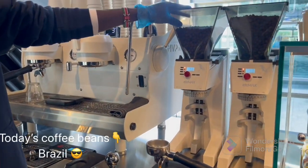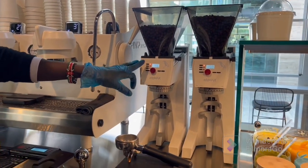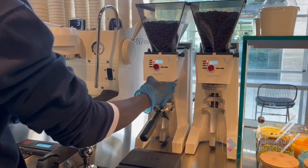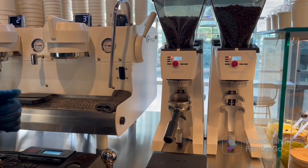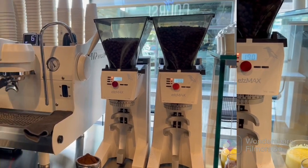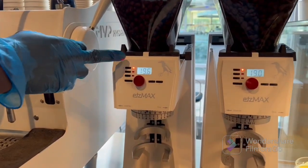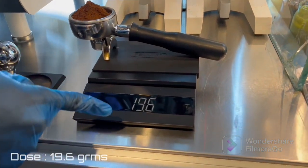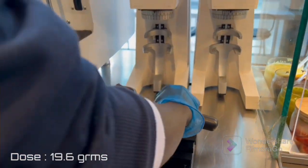I'm using a Brazilian coffee. I've already calibrated my dose, which is 19.6 grams. I'll pull it over here and do the dose — this one is 19.6. And again, on my coffee here, the dose is also 19.6, so you can see the dose. I'll take it.